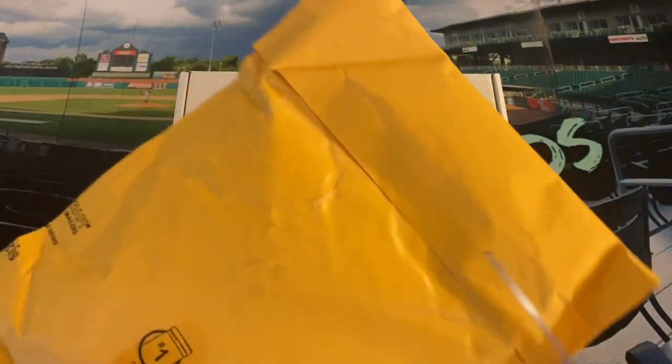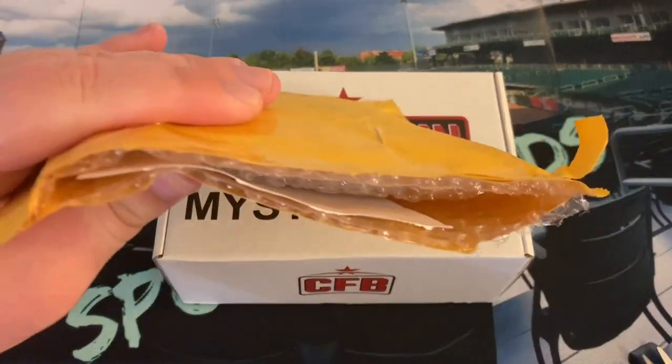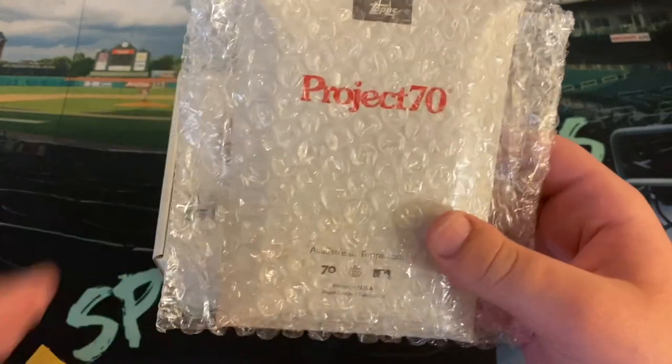This is from Topps. Quick appearance from the scissors here — let's get this open. This is my first time ordering a Project 70 card.